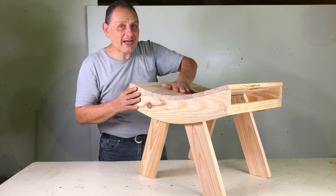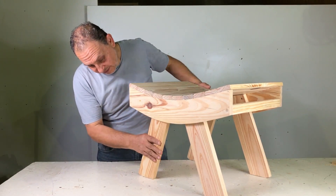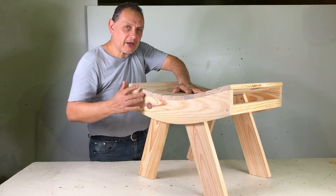Bueno amigos, la butaca o banqueta anatómica está lista. Quedó muy bonita, muy fuerte, asentó bien las patas. Si les gustó denle like, compartan con sus amigos y nos vemos en el próximo video. Chao, chao.